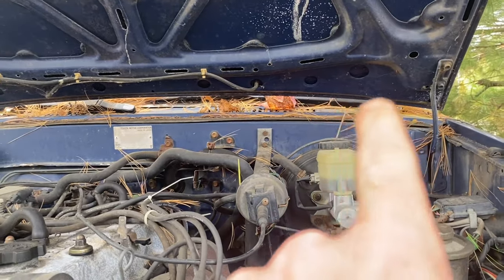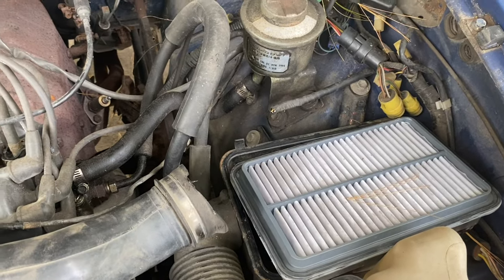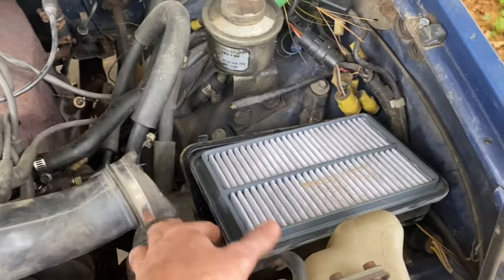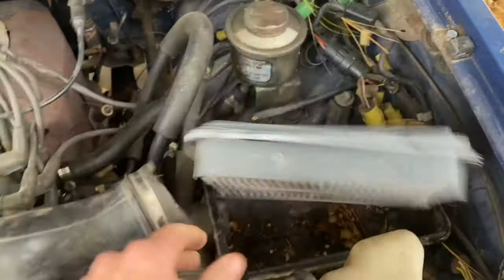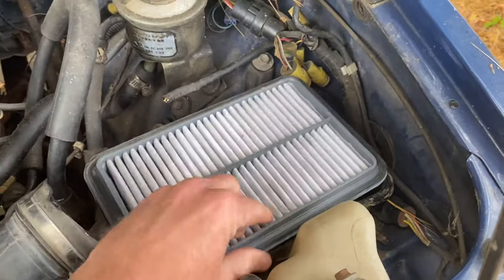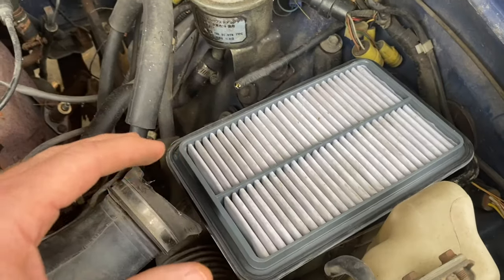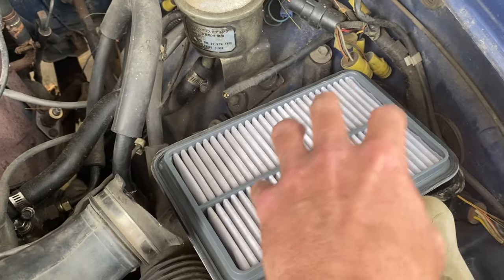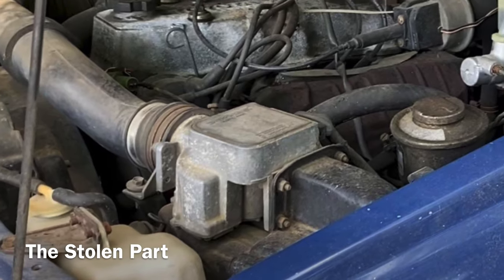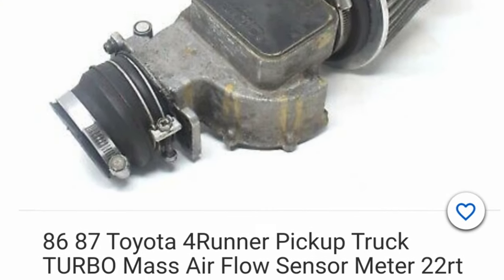Someone broke onto the property and broke into the Forerunner and literally cut out the air filter — I kid you not. They literally came and cut out just that one part. I've got junk laying around out here and they didn't mess with anything, there's tools everywhere, but they took the air filter and whatever this aluminum box was that was on top of it. I found the part on eBay for the police report.